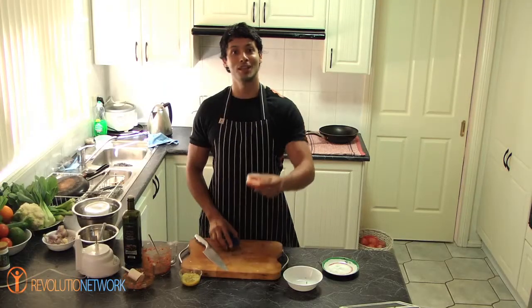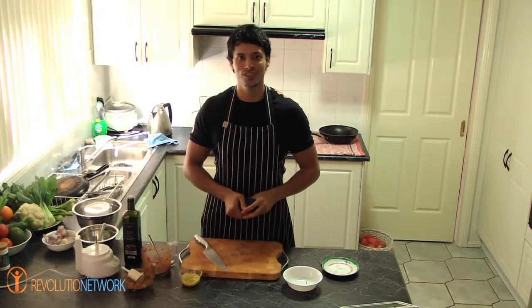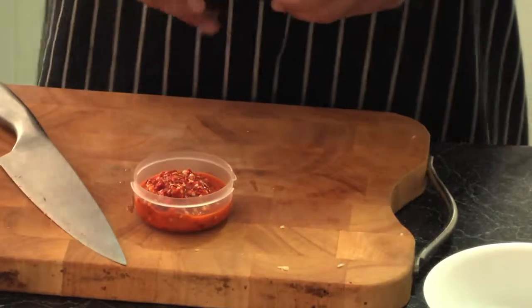OK guys, there's my chilli paste ready to go for those hardy people out there. Put it in the fridge and use it when you need it. Take care. Bye.